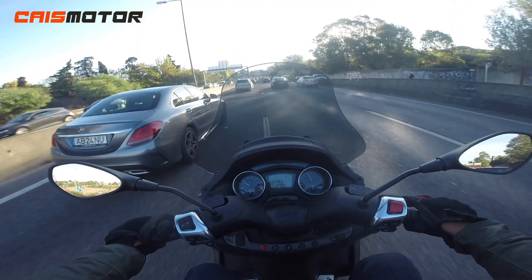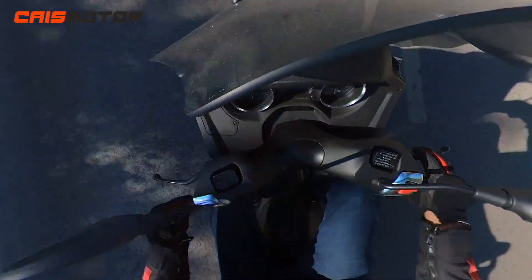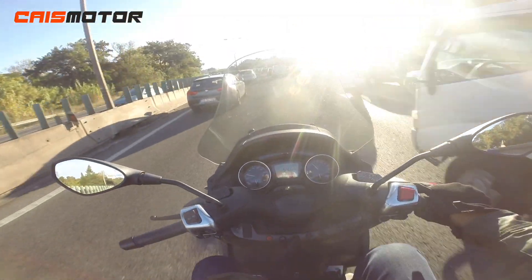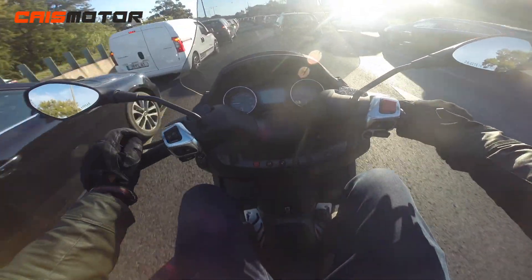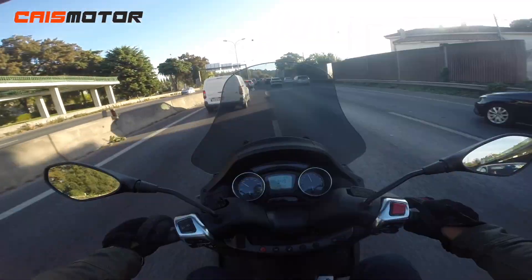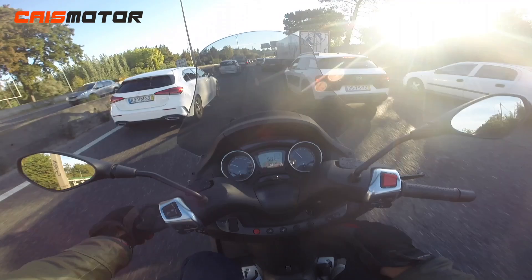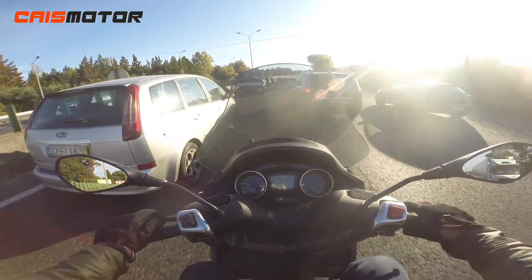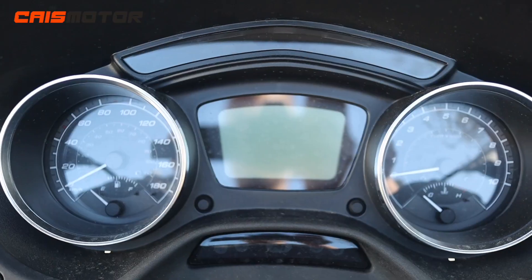Down on the fairings there are several buttons: the ASR (anti-slip system, basically traction control), a button to open the seat without needing the key, and the ignition where you insert the key to start the motorcycle. The ignition placement is a little hidden and not the easiest to access, but from it you can also open the seat and the fuel cap.